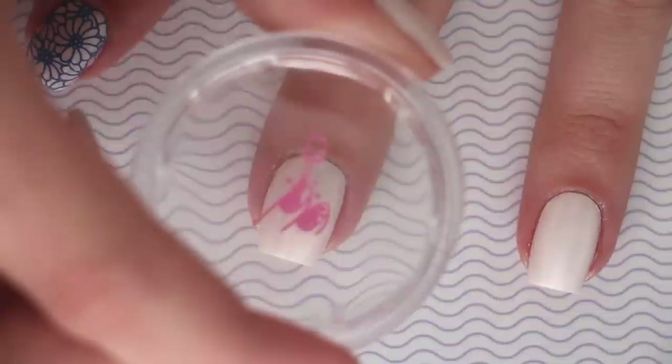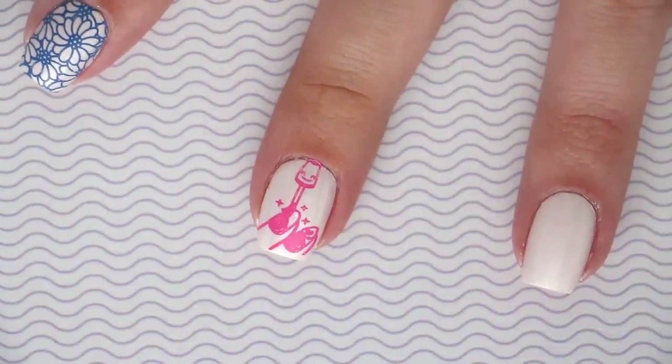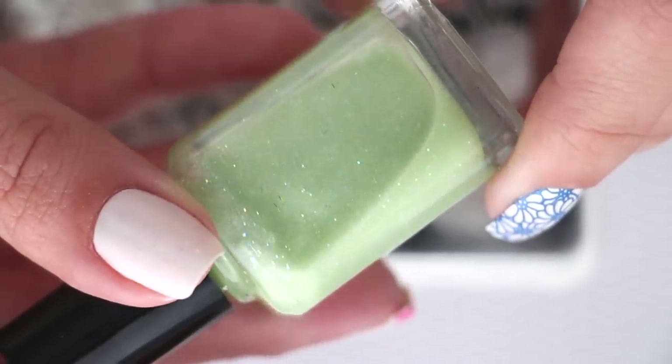The clear stamper lets you see right through it so you can perfectly place your image on your nail. If you're interested in getting your own, we'll have this product linked for you in the description box.